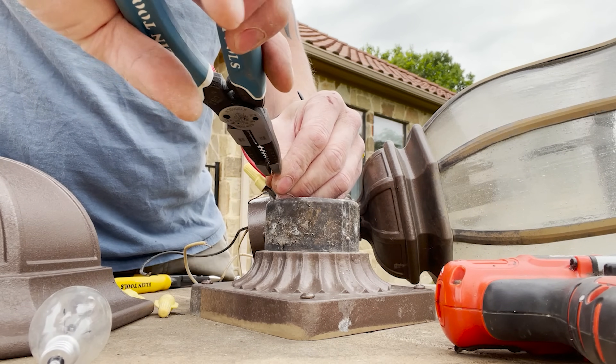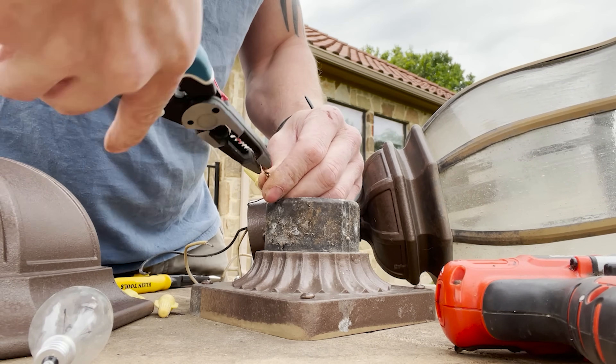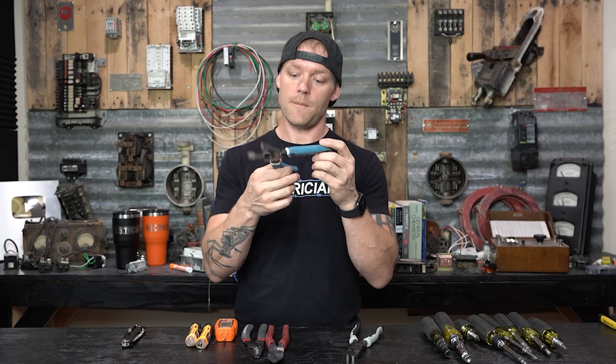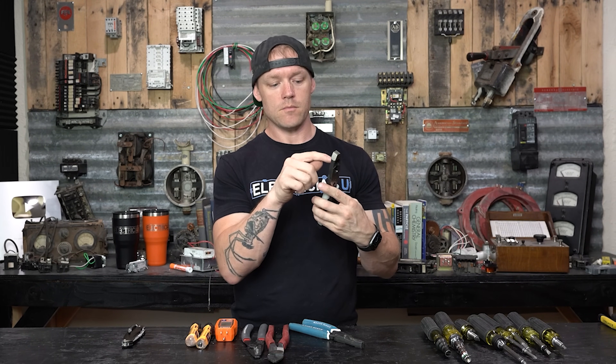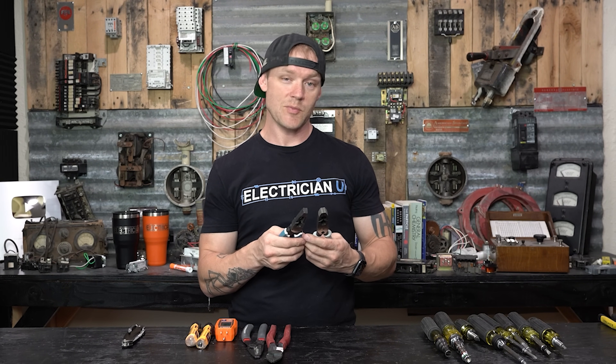I like that it has more stripping options: you can do number 8, 10, 12, 14, 16, and 18 — so you have a much better range. Still got the 8-32 and 6-32 bolt cutters, and you still have a crimper for 10 to 20 in the middle. Out of the two, I actually like this one better — it feels a little more versatile. This one would be great if they extended the handles down for full leverage but kept all of this functionality, and maybe added a number 8 stripper so you don't have to grab a different tool.